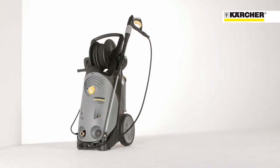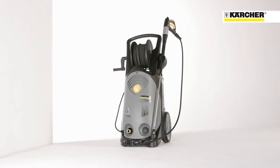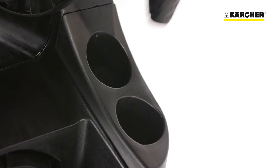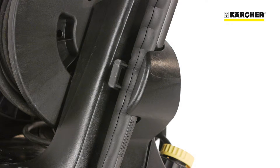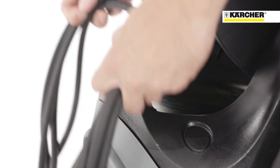Due to an easy and sophisticated storage concept, setup times can be reduced. For triple and rotary nozzles there are separate compartments on the back. Onboard holders enable secure storage for the spray lance and the high pressure hose. To complete the storage concept there's a hook for storage of the power cable.